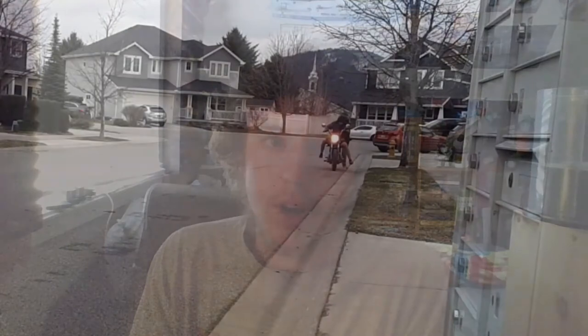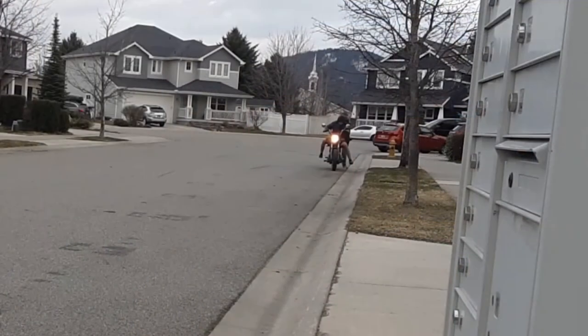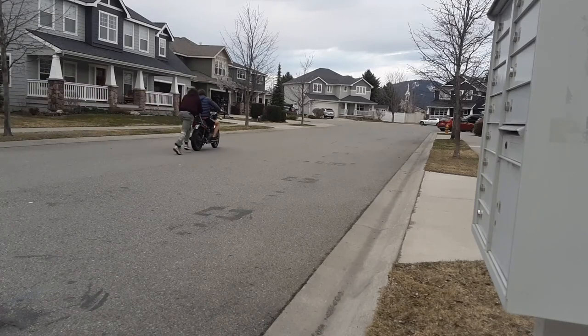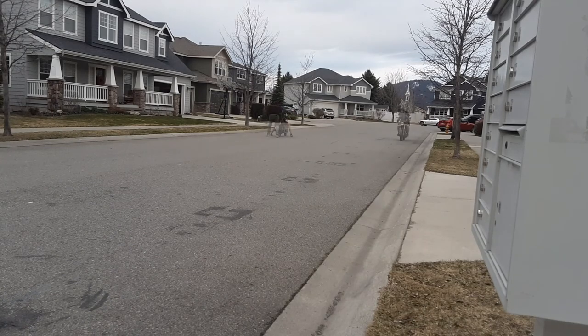Now as you can see, the headlight does turn on when we're cranking it, which does indicate that we are producing power from the charging coil. So that's a good sign. We weren't able to actually get it to start, so I decided to just go and sell it because I could make some profit off of it.